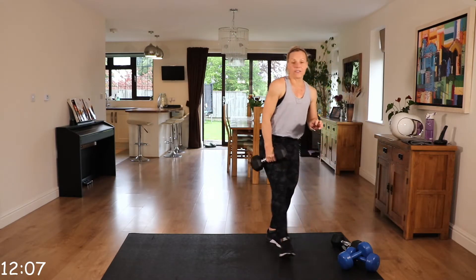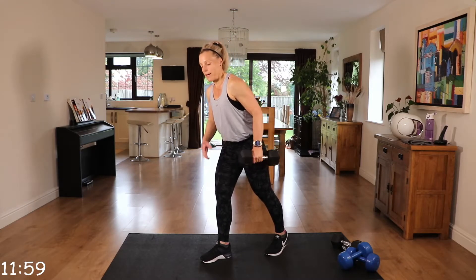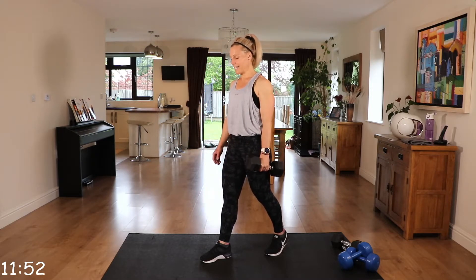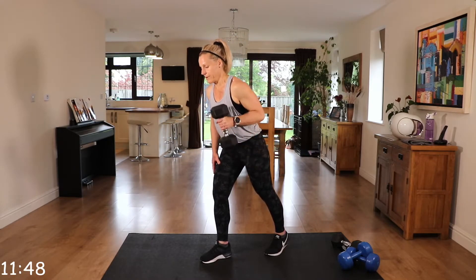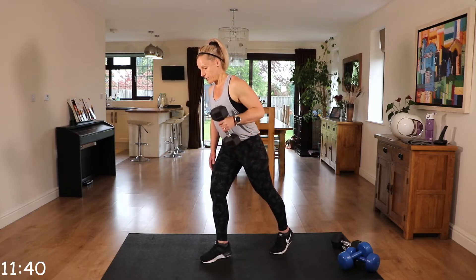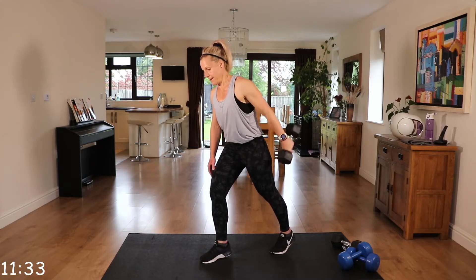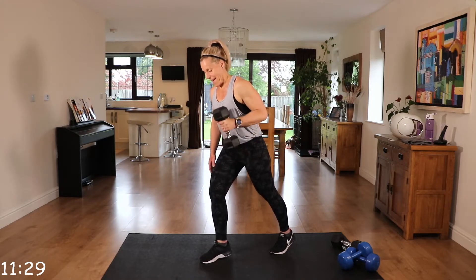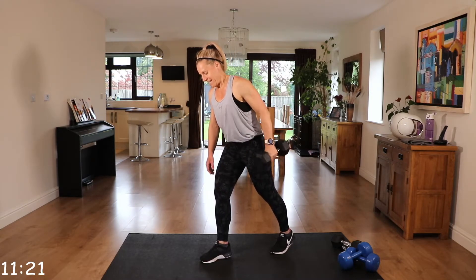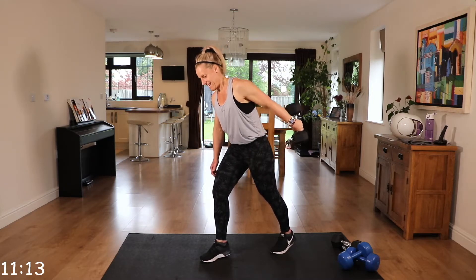We did the right arm in round one, so we're going to do the left arm in this round. Squeezing that arm, really feeling it in the back — that tricep — with these kickbacks. Back nice and straight, neck neutral. You might find it more comfortable in this position, but just make sure that back is nice and straight and that core is engaged.